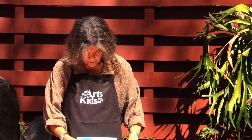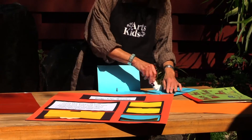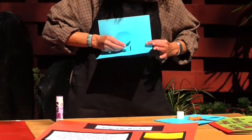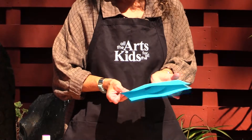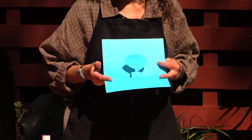Then I'm going to take my blue tree and glue it to the tab, so that when I close my book and then open it, there it is.